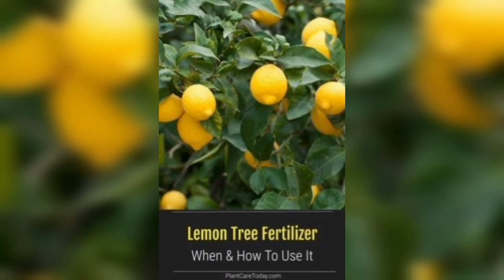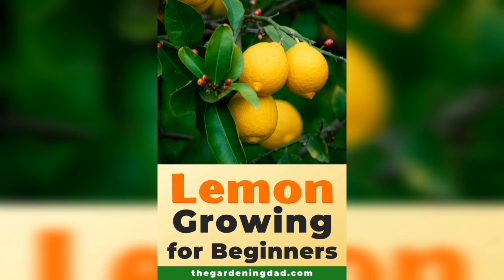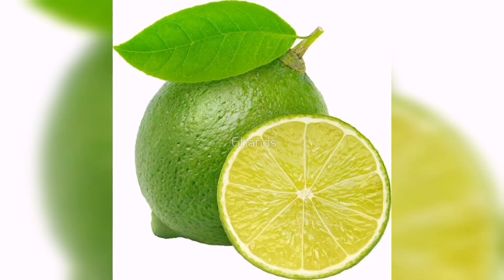Fertilize your lemon plant with a balanced fertilizer that's high in nitrogen. This will encourage growth and fruit production.